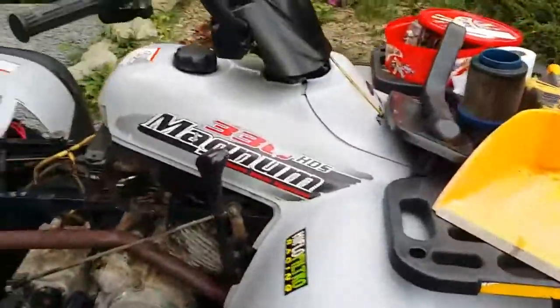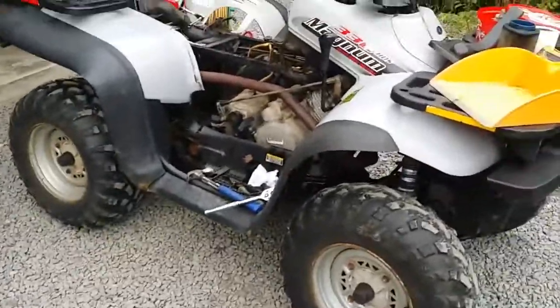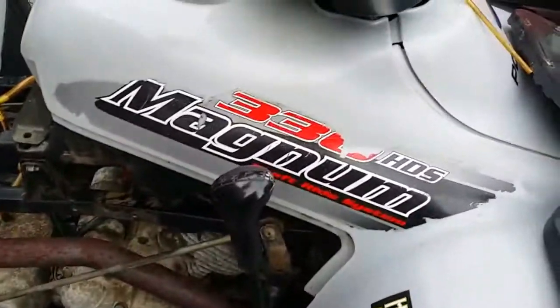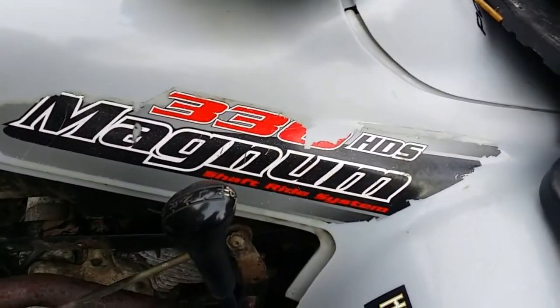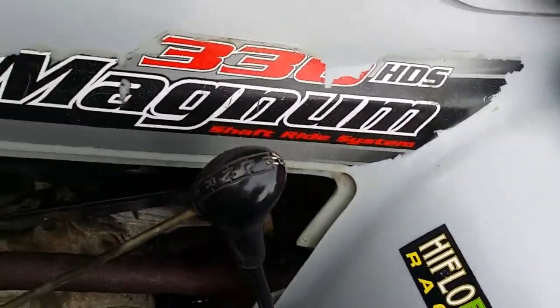Here it is. It's been a while and it's a sort of inevitable thing to happen. I've bought a Polaris. This particular one is a mid-2000s 330 Magnum 4x4. Automatic.